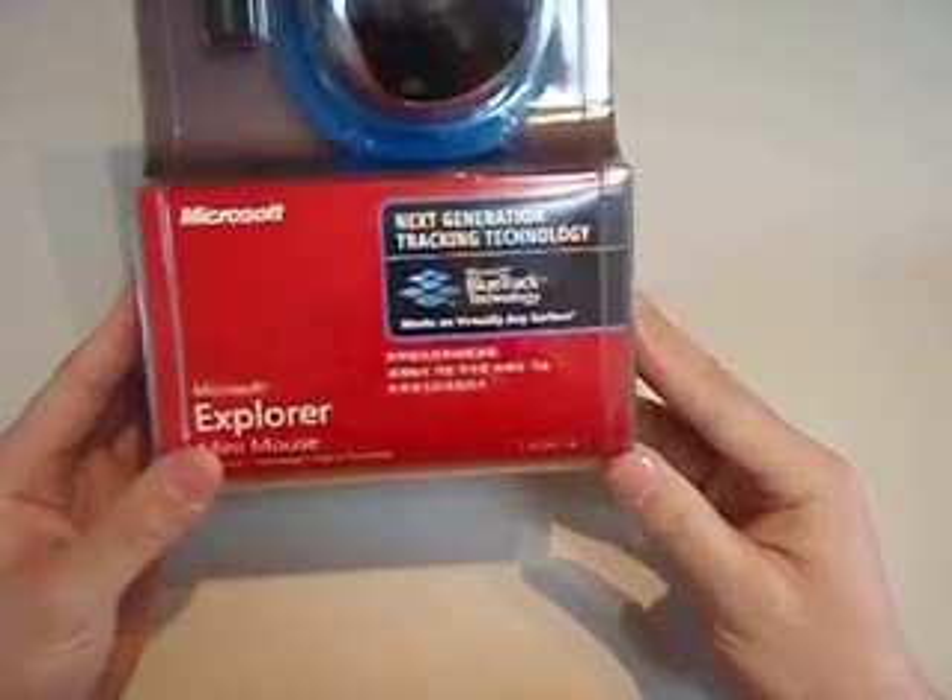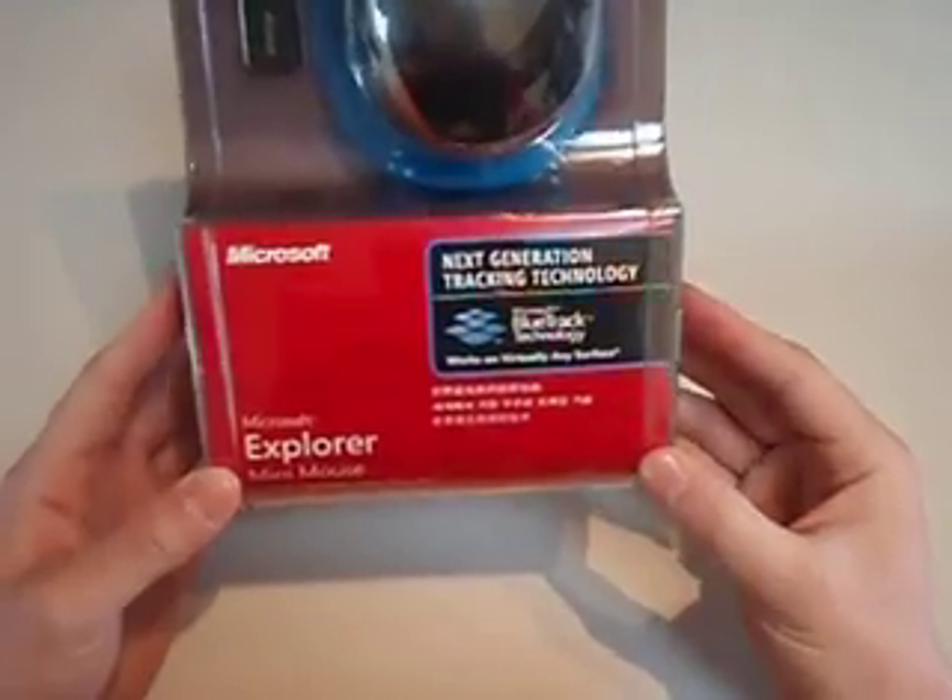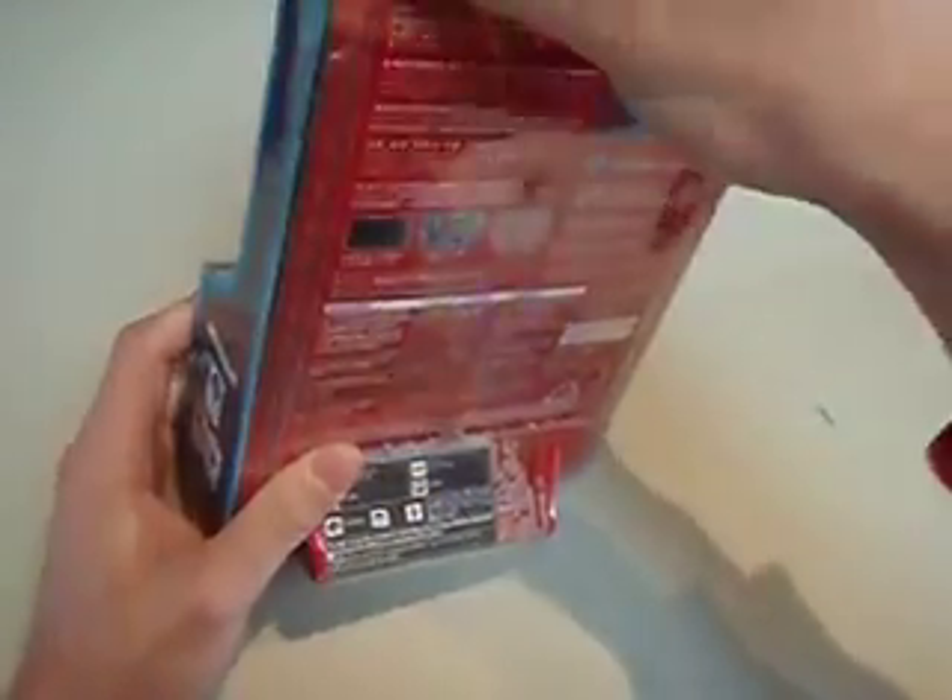Here we have the Microsoft Explorer Mini Mouse with Bluetrack technology. It's brand new in the box. I'm just going to open it and see what we've got here and show you how it all works — not that it should really be all that difficult.